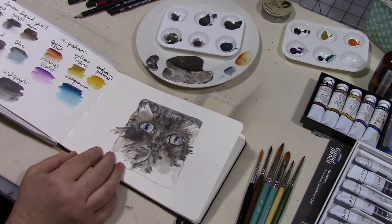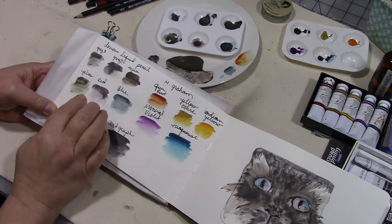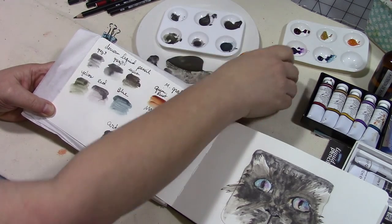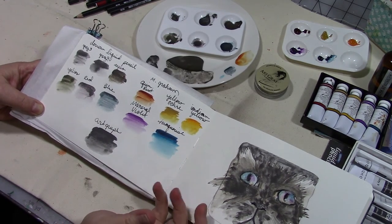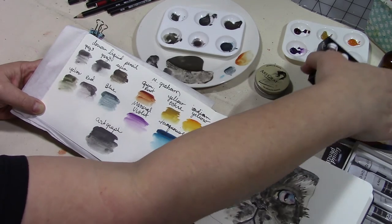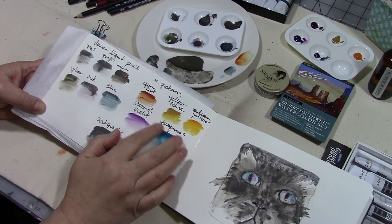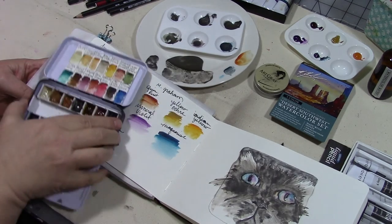I used some Christmas presents to do it, which I swatched on the opposite page. For Christmas I got a set of Daravan liquid pencil paints, and I already had the Art Graph water-soluble graphite watercolor graphite. I also got a small five-color set of M Graham paints — the Desert Southwest watercolor set — which you guys have been asking me to try.